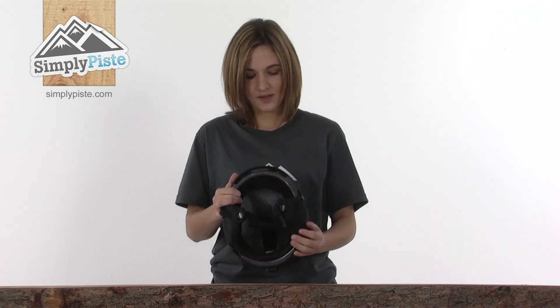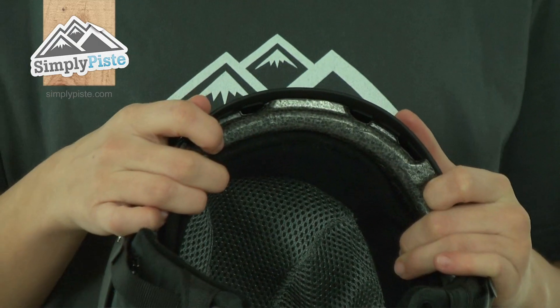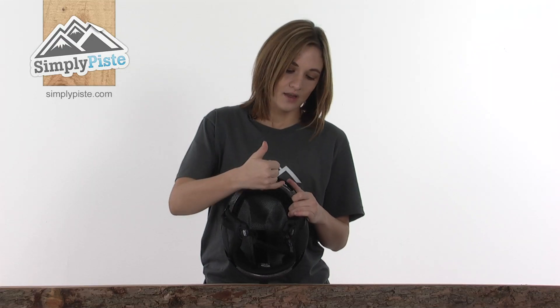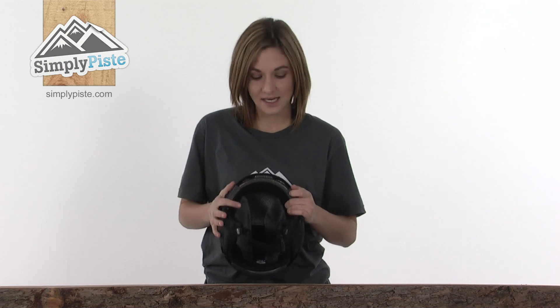We'll turn it around to the front to show you the inside now. You can see just in there is a lip for your goggles to meet the helmet. This allows the goggles' vents to meet with the stacked vents on the front of the helmet, which stops the goggles from fogging up — obviously really fantastic.